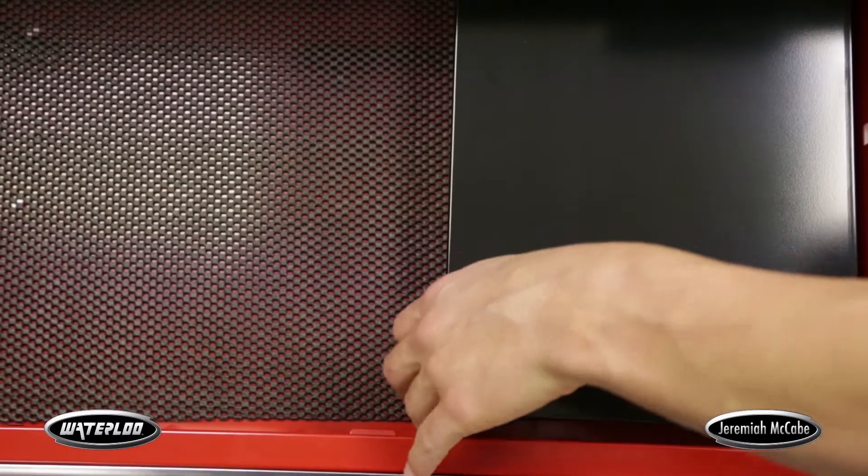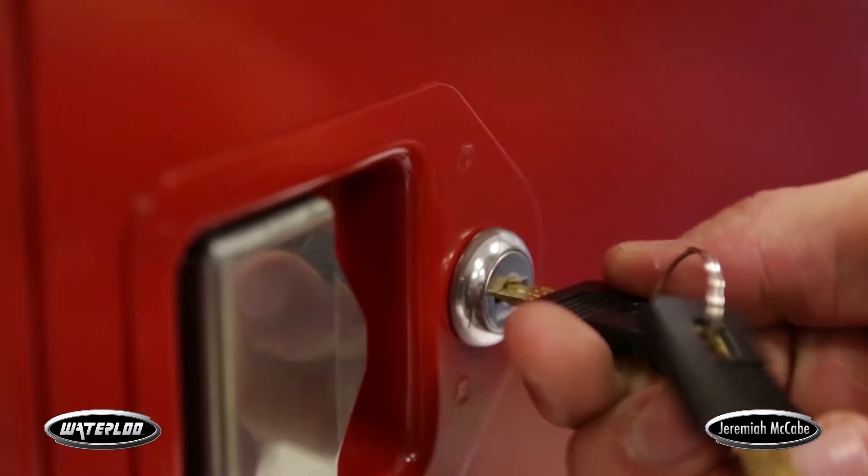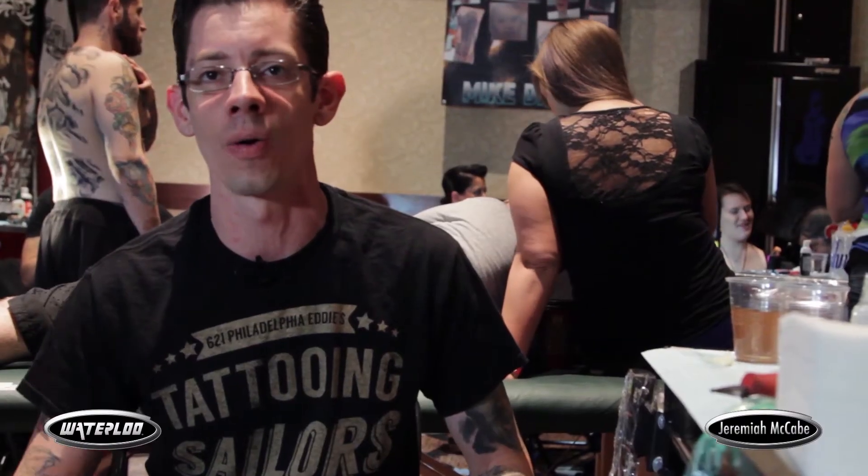The security of the lockbox — you can put your machines, wallet, anything in it. Locks up, walks out with you, it's not going anyplace.